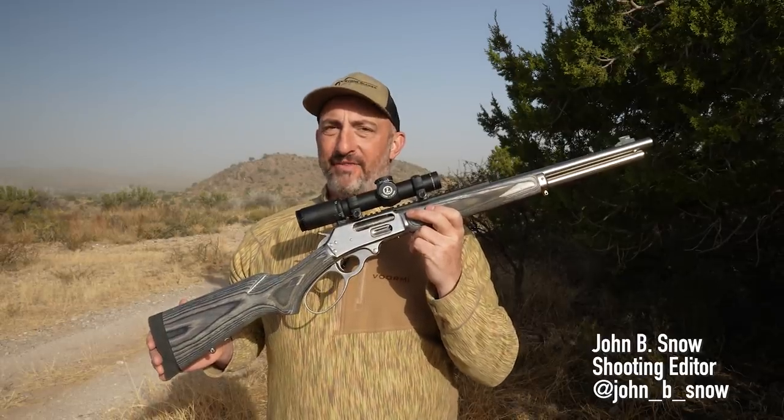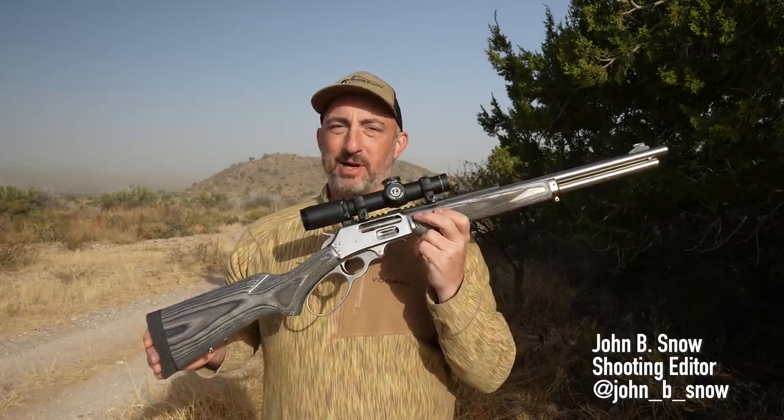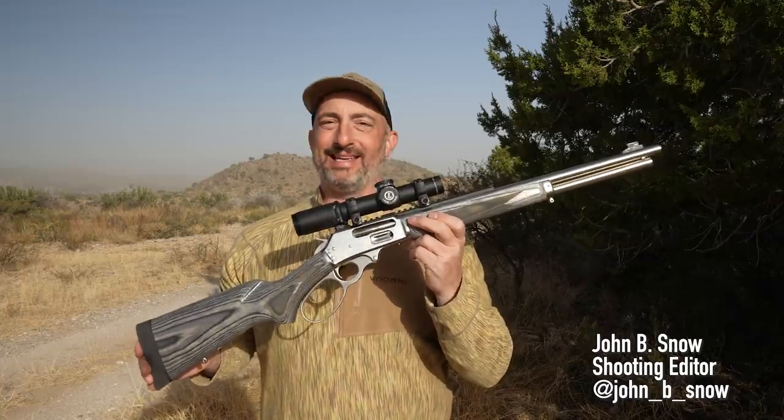For all you lever action gun fans out there, Merry Christmas. Marlin is back.